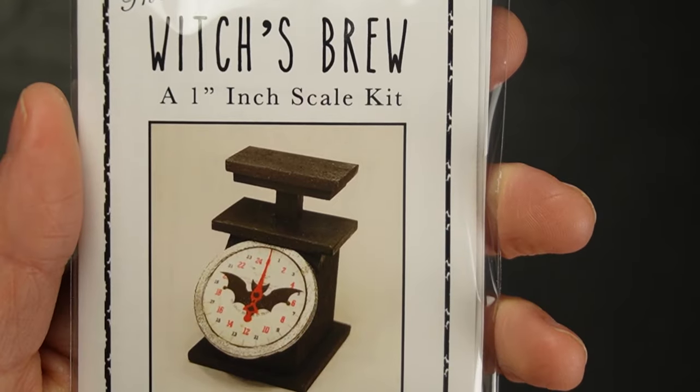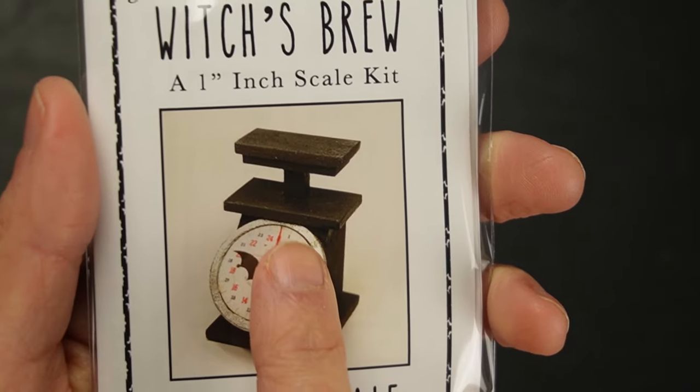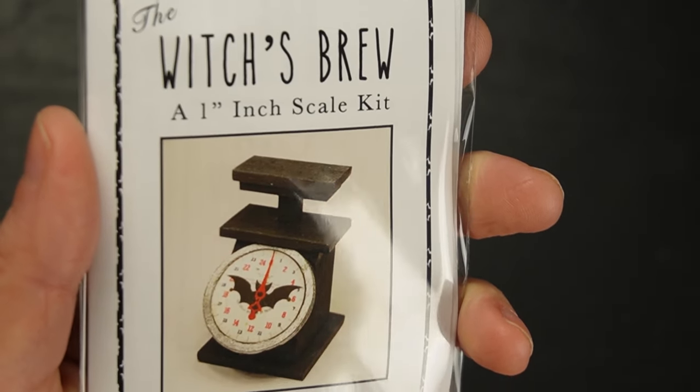For this witch's scale, I plan to make the wood look like rusted metal and add a little bit of sheen to the dial.